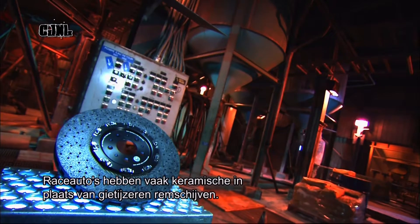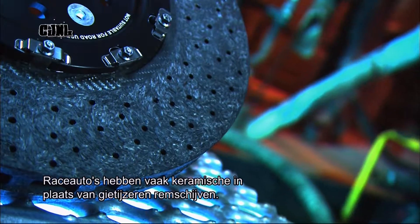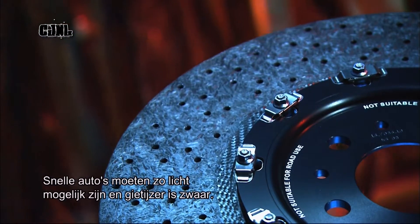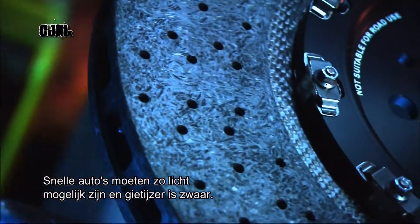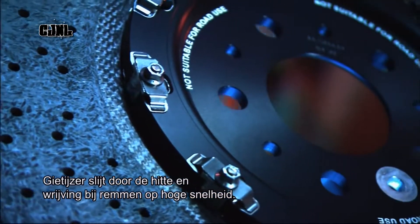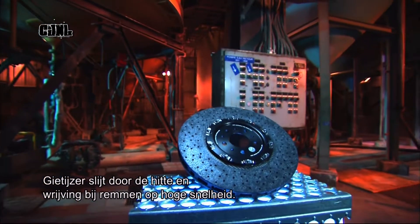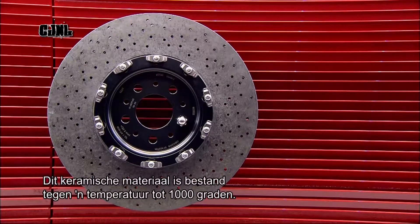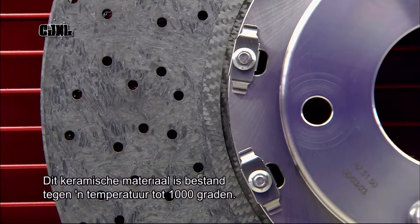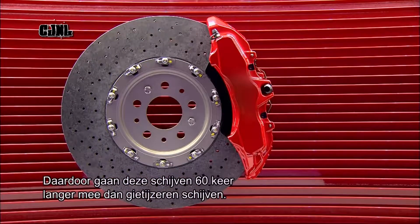High-performance cars typically have ceramic composite brake discs rather than regular cast-iron ones. Fast cars need to be as light as possible, and cast-iron is very heavy. Cast-iron brakes also wear out and fade due to the intense heat and friction generated when braking at high speed. This ceramic material is heat resistant up to 1,000 degrees Celsius, and these composite brake discs last about 60 times longer than standard cast-iron discs.